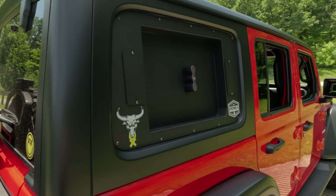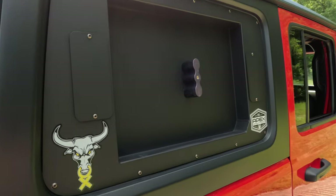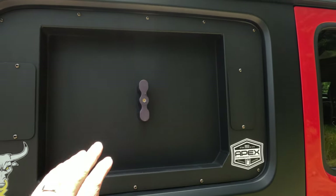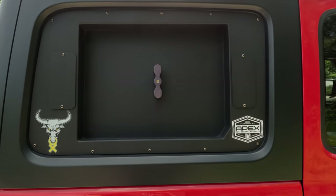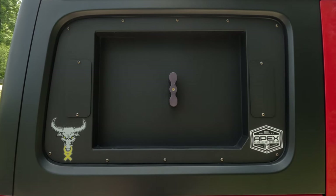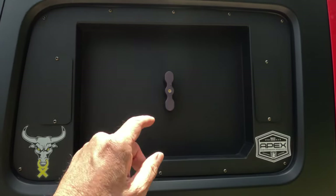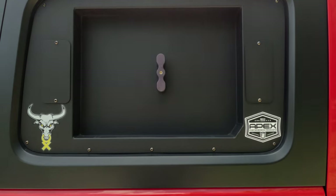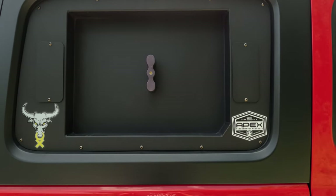Here we have the Rebel Blackout Kit, sold by Rebel Off-Road. It's good for holding two two-gallon Rotopax — these replace the windows entirely, so you have to take the glass out. I had a glass shop do it and they did it for free. The Rotopax say they're two gallon but they're really more like 1.8, so don't pay ahead of time for two gallons of fuel because you're not going to fit it all in there.